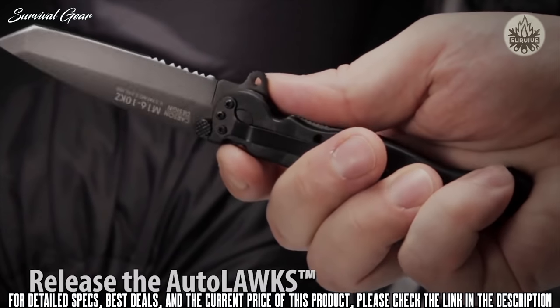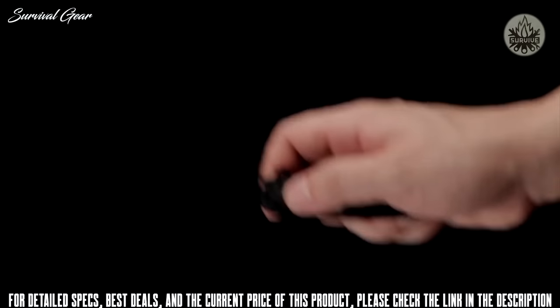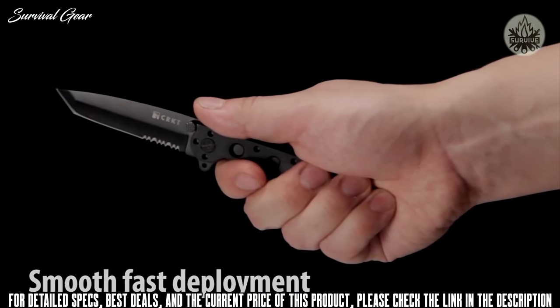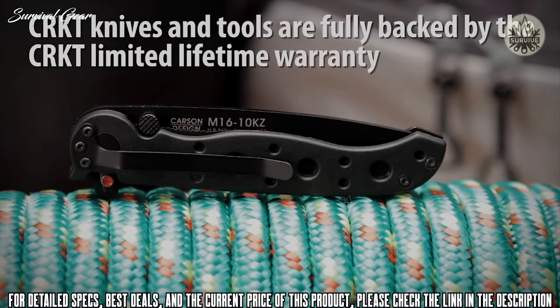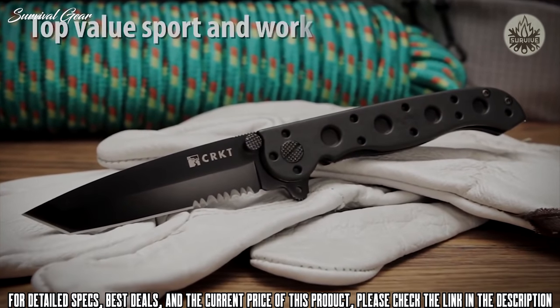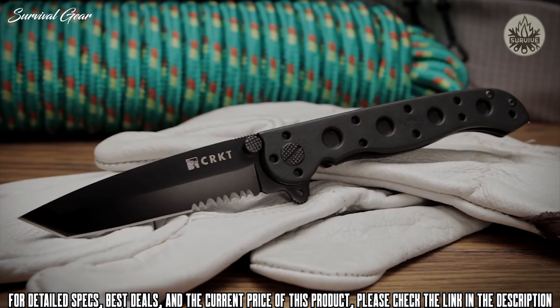The Auto-Lock safety mechanism features easy one-handed closing. The Carson flipper enables a smooth, fast one-handed deployment and also acts as a blade guard. CRKT knives and tools are fully backed by our limited lifetime warranty. The M16Z EDC series has set the industry standard for quality and value in everyday carry folding knives.